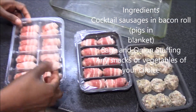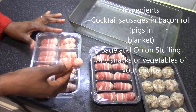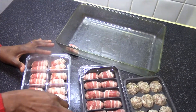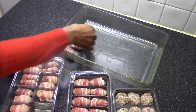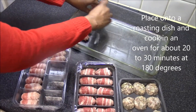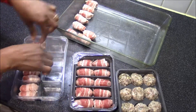I have cocktail sausages in bacon roll, usually referred to as pigs in blankets. I'm going to place them onto a roasting dish and we'll be cooking them for about 20 minutes at 180 degrees, or gas mark five or six.